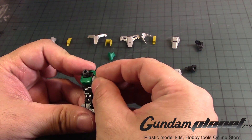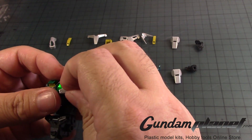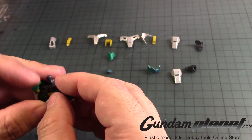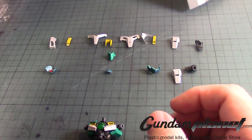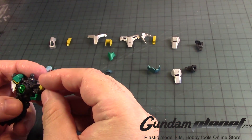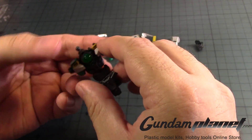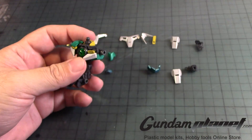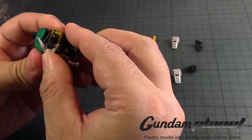Now we take this — stick that there. And there's the other one. And that one goes there — so it looks like that. This thing is going to keep coming off, and I may have to end up gluing it. We have the yellow part that goes here, like that. Then we have this v-fin-like chest part that slides through here, like so — followed by the chest part.